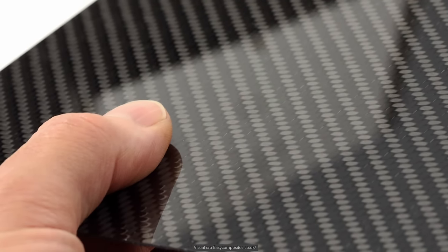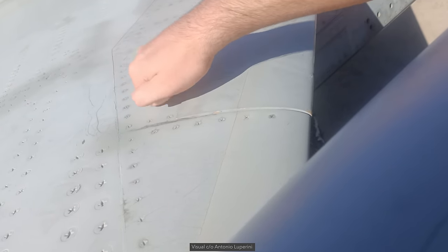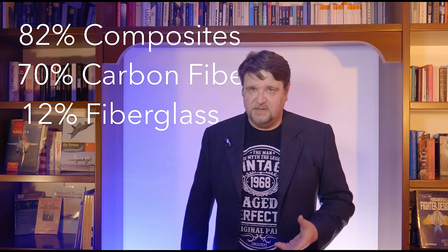The Eurofighter is known to be a plastic plane, with 82% of the aircraft weight being made by composite materials — 70% is carbon fiber based and 12% is fiberglass based. The large-scale use of composite materials in a fighter-like aircraft was tested on the EAP.